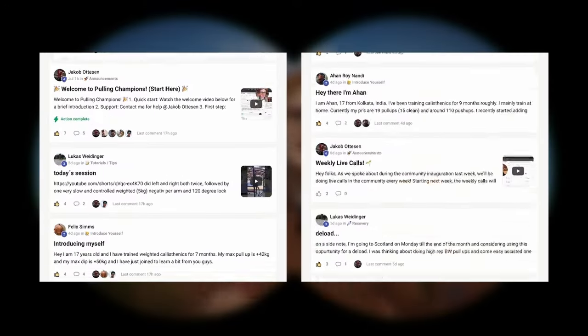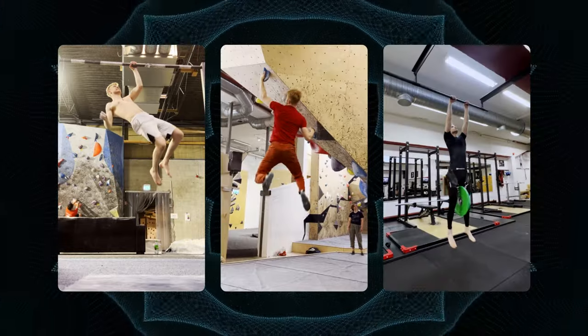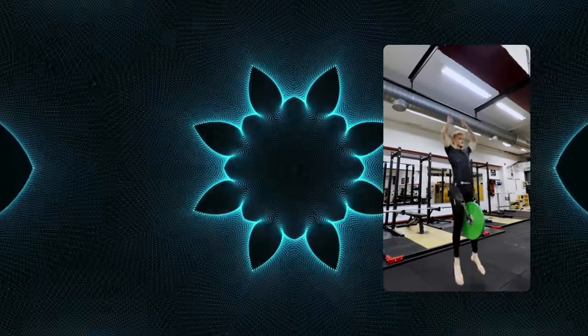If you truly want to skyrocket your progress, click the top link in the description down below and join our brotherhood of passionate athletes that all want to take their strength to new levels and unlock awesome skills as well. In the community we have live courses, monthly challenges and more, so join now. Click the top link in the description down below.